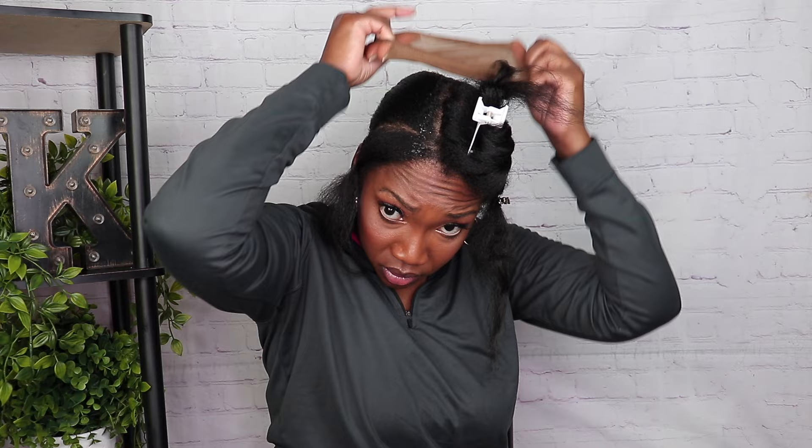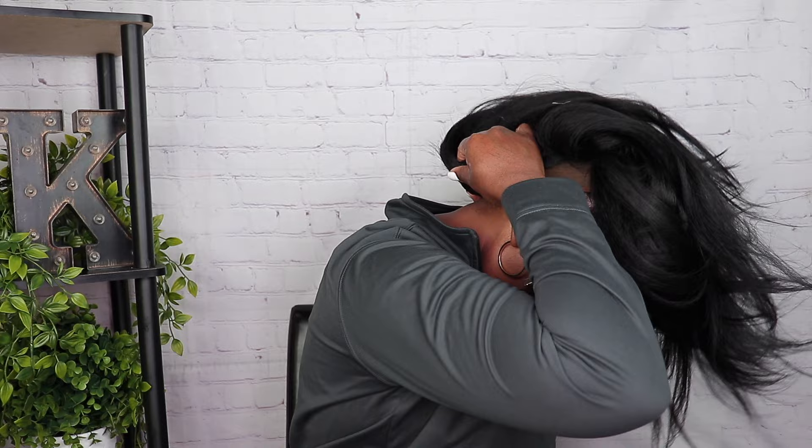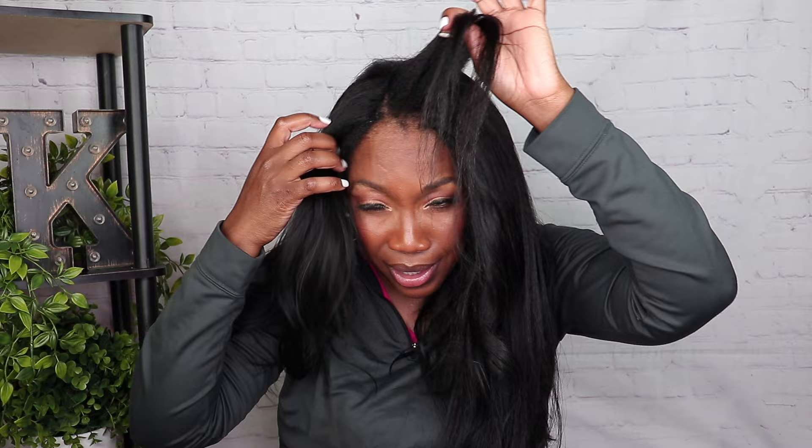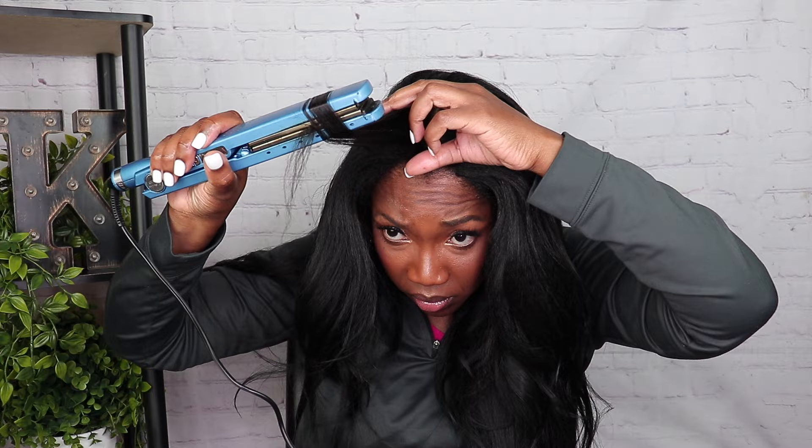I did leave out for a middle part and also for a side part. You really don't need that much leave out — I was being a little extra because I wanted it to look like a sew-in. Now I'm just putting on the wig, and all the leave out you really need is right in the middle of the u-part. Now I'm matching my hair to the wig, adding a little bump to the ends and straightening just enough to blend naturally.